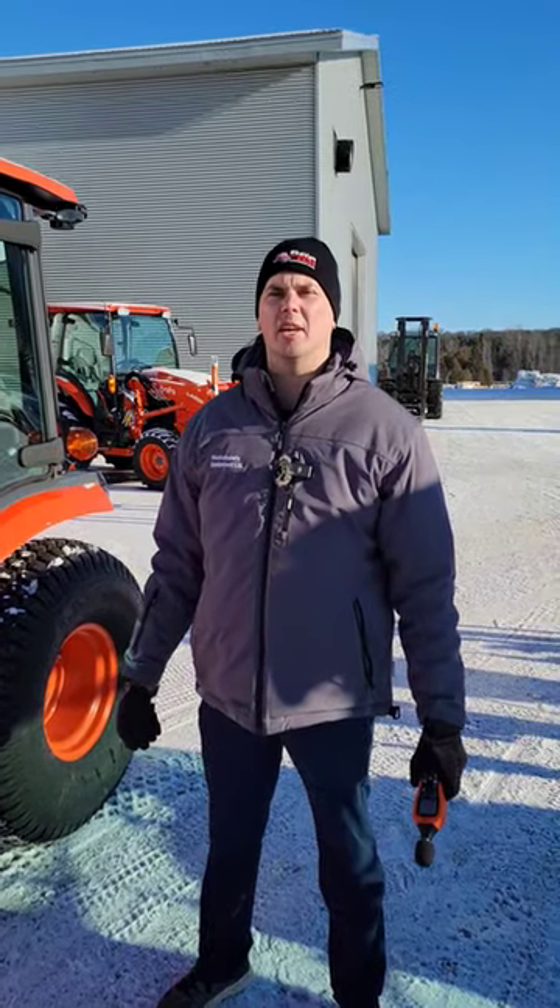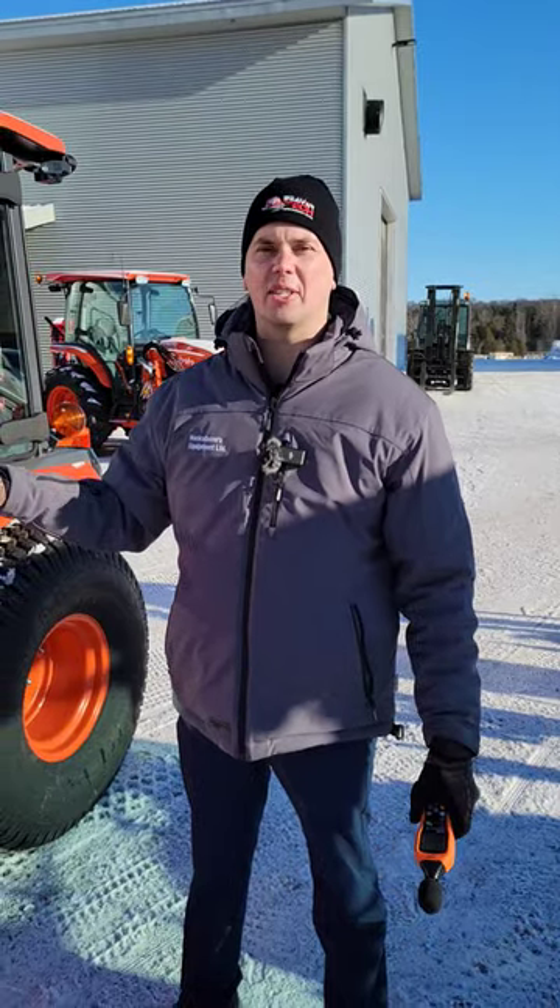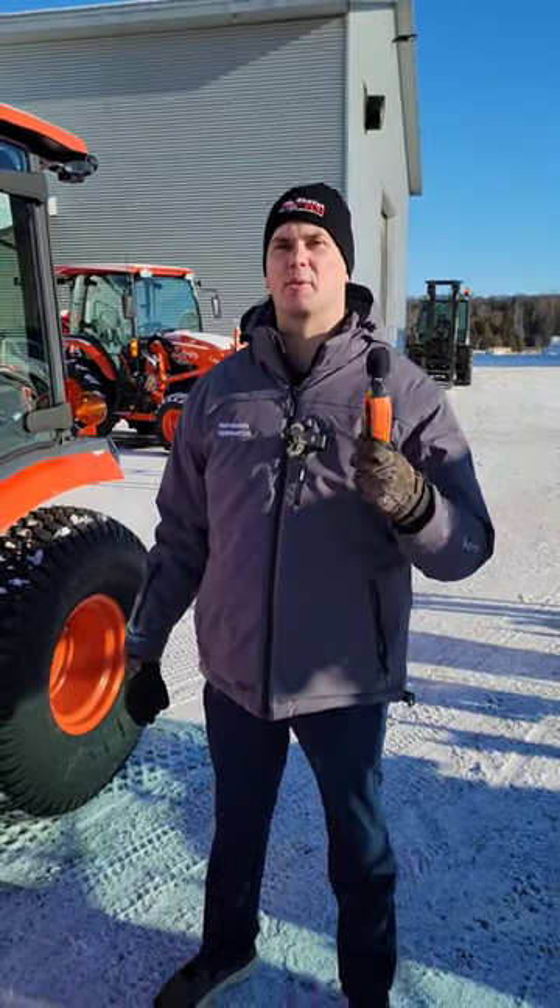It's Chris here today from Huck Owens Equipment. Kubota says that the new LX20 series cab is very quiet. Let's put it to the test with their decibel reader.